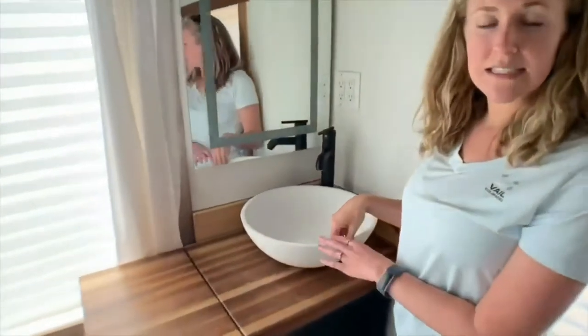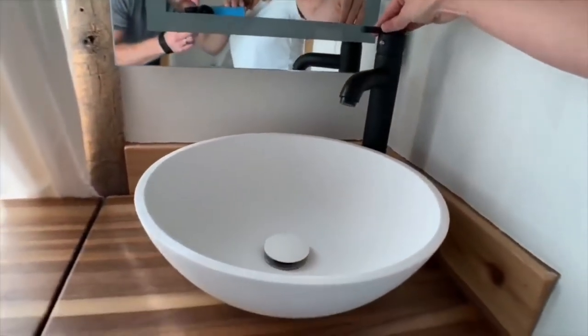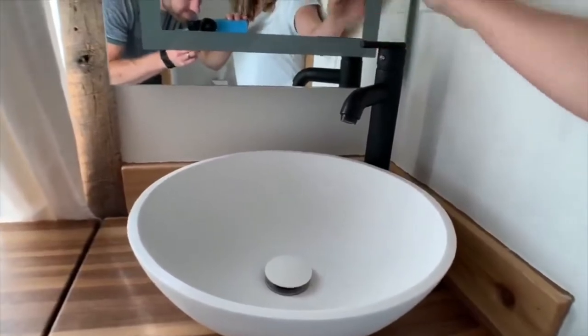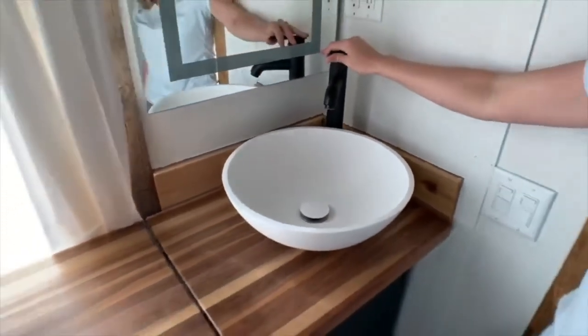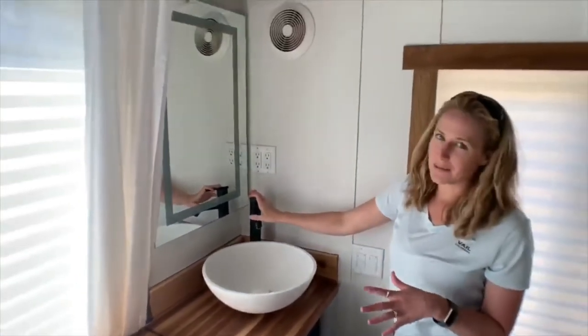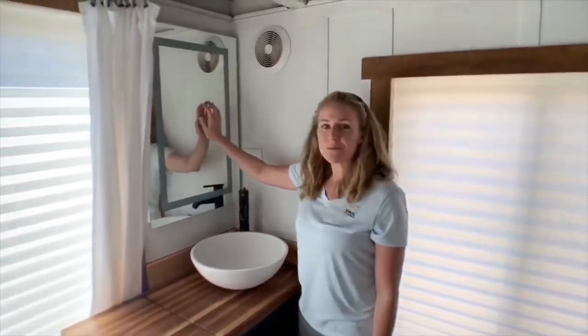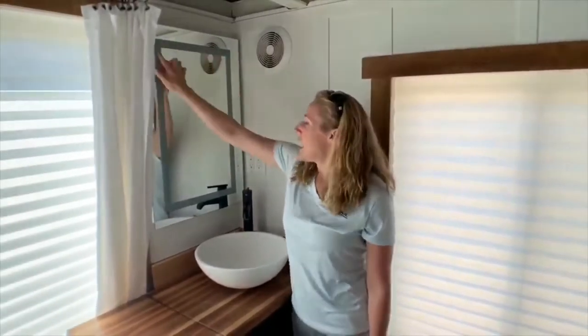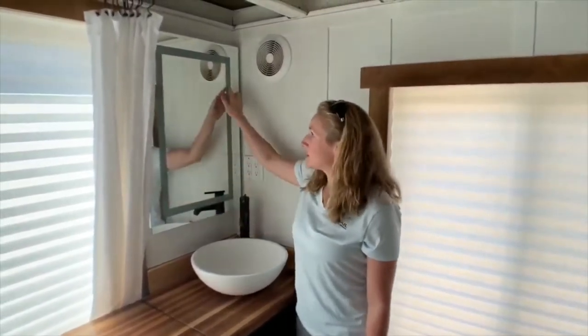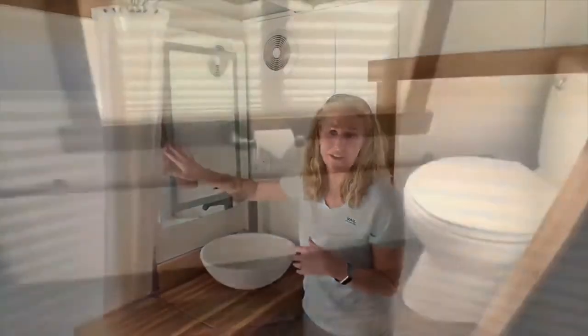We have a stone resin sink, just like the bathtub, and a really high-end Vigo faucet. We didn't skimp on the appliances — everything is very high end. And we have this really cool mirror with LED lighting all around it for really nice lighting, though honestly the windows in here provide so much natural light I don't think I used it very often.